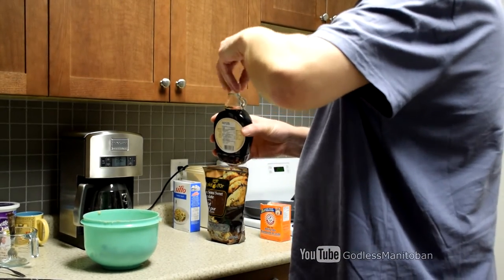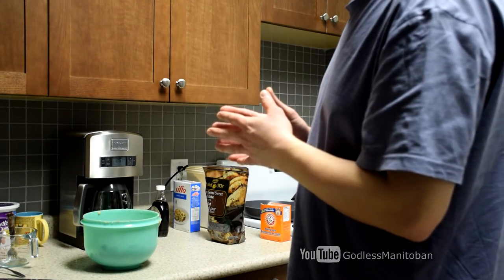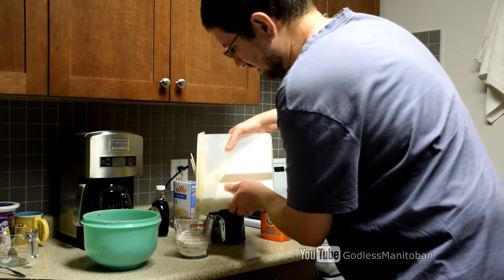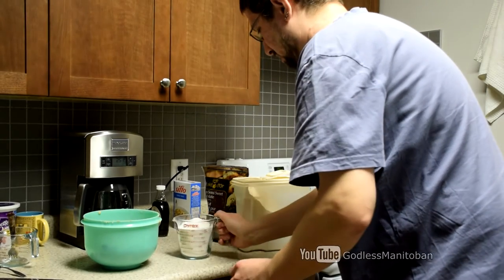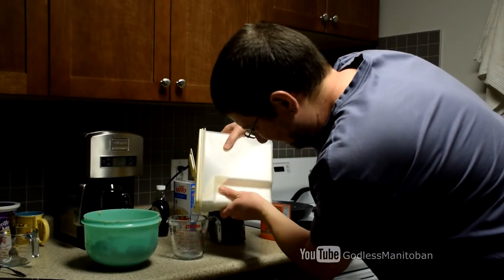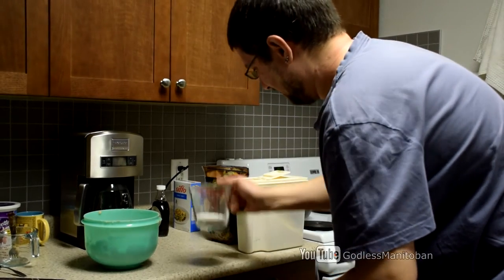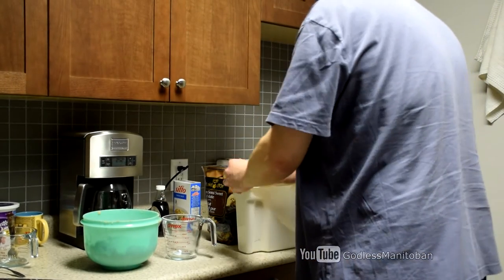The next step is to add sifted flour — the flour I have is already sifted. It calls for two and a quarter cups of flour, so I'll get a new measuring cup. This is a two-cup measuring cup. It's white flour, so that's about two cups — pour that in — and then a quarter cup. I'll put the flour away.